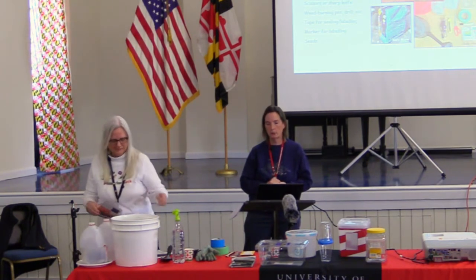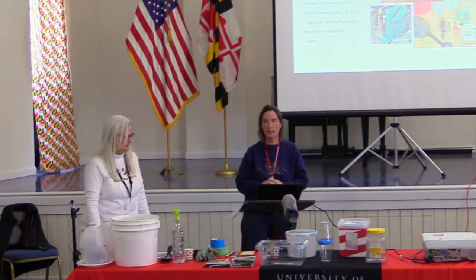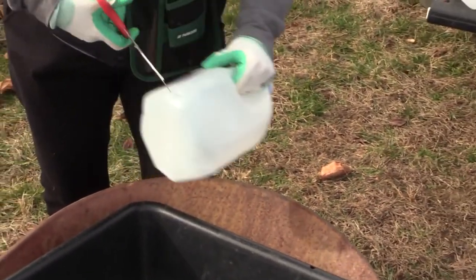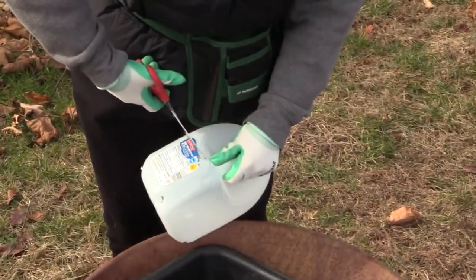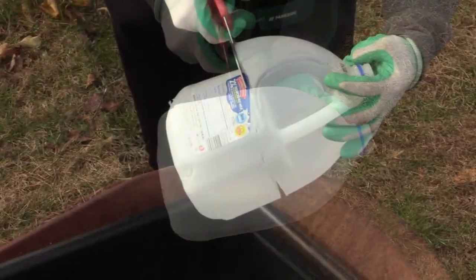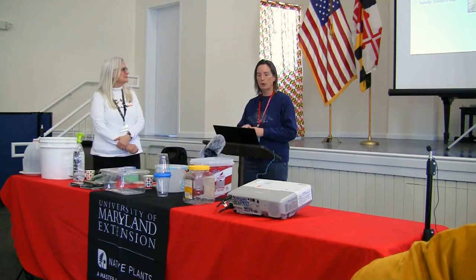Anything you see today with a brand name — we are not endorsing that product. As Master Gardeners we don't promote particular products; we're here to promote the method and the native seeds. The first step in preparing your container is making your cuts. Cut your drainage holes in the bottom first so you don't forget. For a milk jug, cut four to six holes in the bottom, then make your cut around the jug, leaving an inch or two under the handle to serve as a hinge so it's easy to close back up.